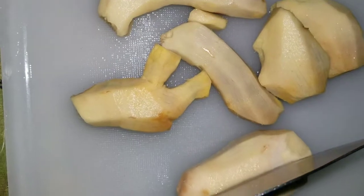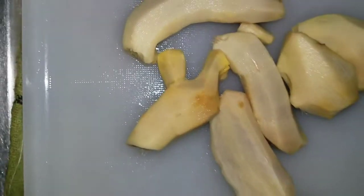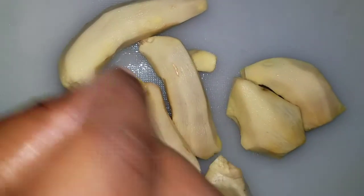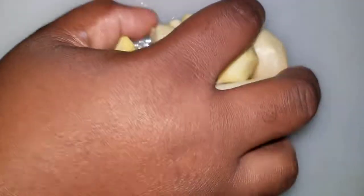You can always leave your ginger skin on if you want, but I scraped mine off. And I'm just slicing them up to put along with my pineapple skin.